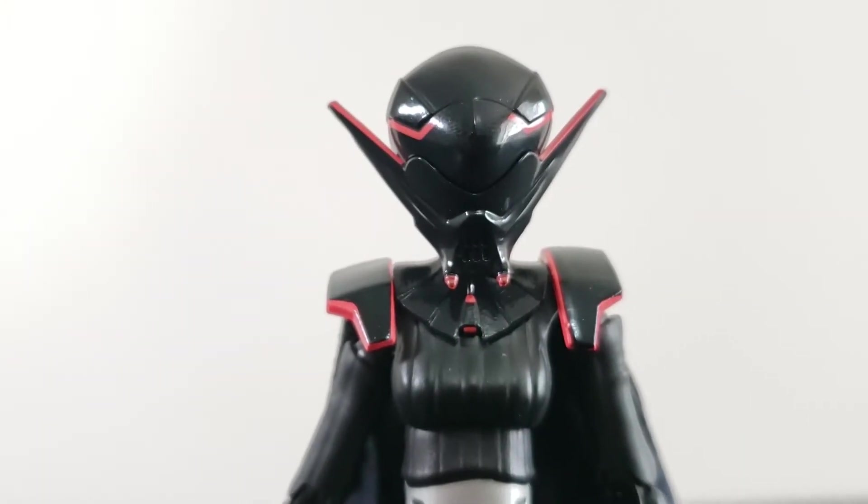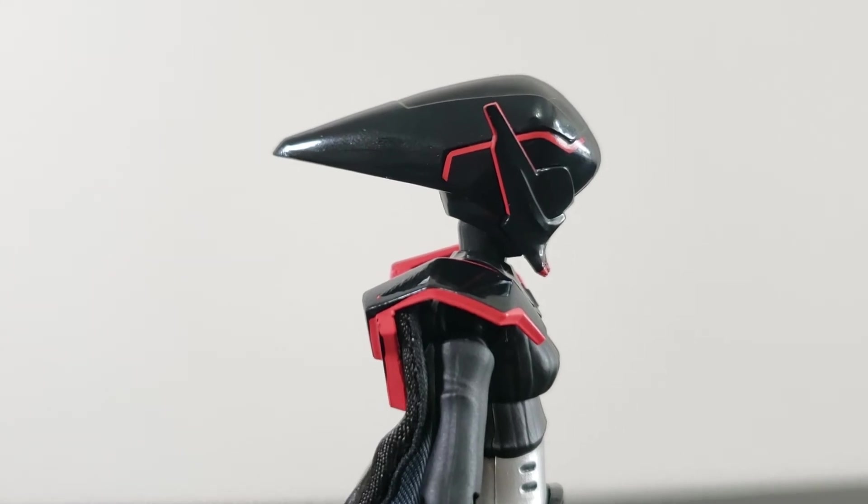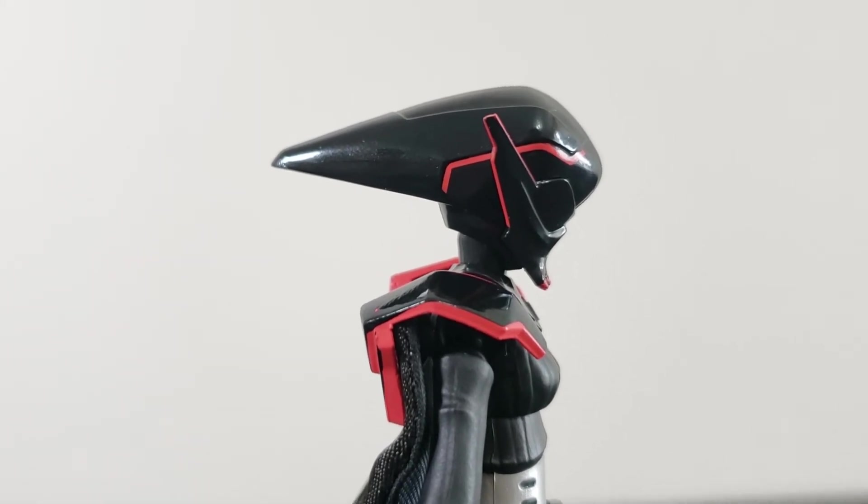Next, we have a helmeted head sculpt — a really clean-looking sculpt that's a mix of Vader's vent mouth and third-form Frieza's side profile. Or a xenomorph, if that's more your bag.